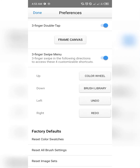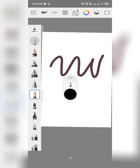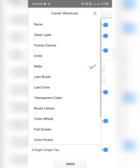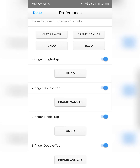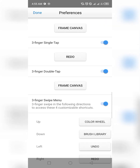Let's try drawing something. If you want to undo, you use two fingers to tap on your screen — that's undo. You can also modify gesture shortcuts; for example, three-finger single tap can be set to redo. This is similar to Procreate's gesture system. You can change your preferences here and make them as flexible as you want.